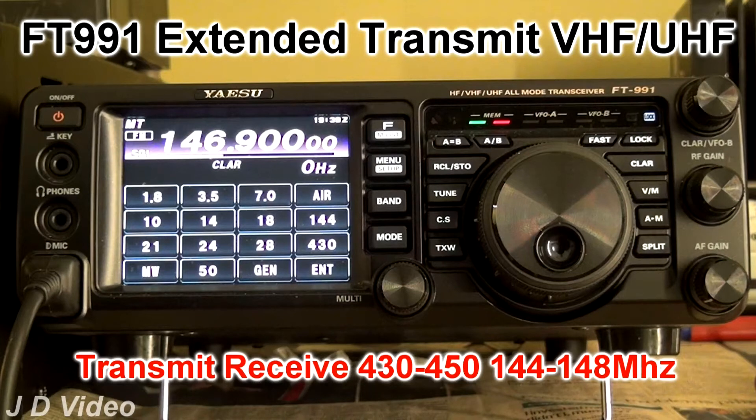Hi, this is a video for European FT-991 owners who wish to extend the transmit frequency range on VHF and UHF. We are officially informed that this cannot be done. This is not true.